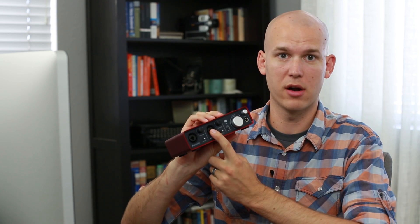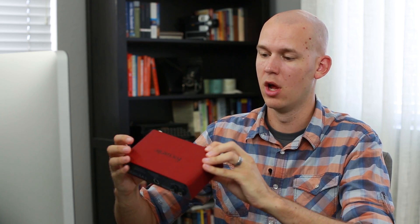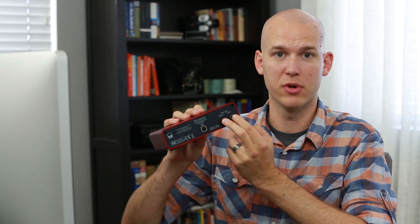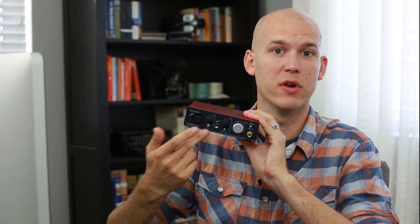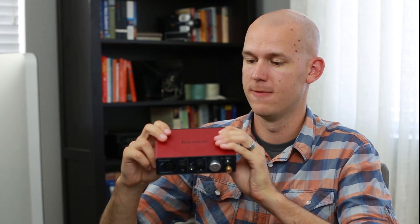If you need a second XLR input because you're going to have two microphones going in for a side-by-side conversation, or you need the TRS outputs, then it would be worth it to upgrade to the 2i2. But mainly, if you're going to stick with just one microphone or a microphone and an instrument plug, all you really need is this Focusrite Solo. It has RCA outputs, which is a little easier, and it's a little bit smaller.